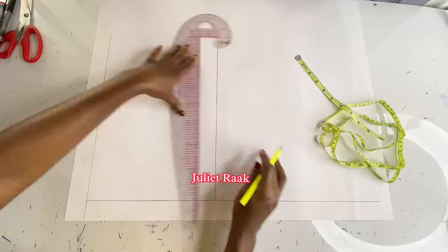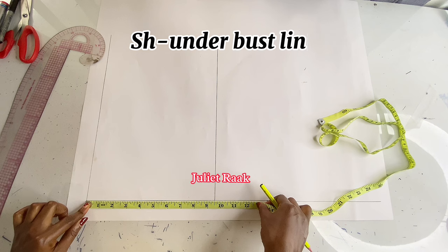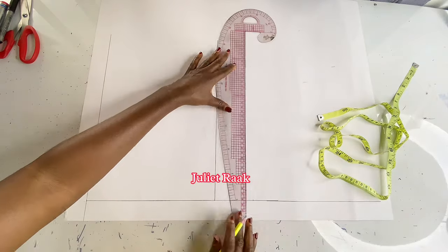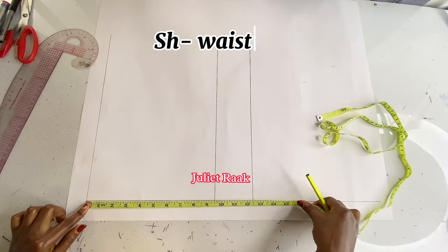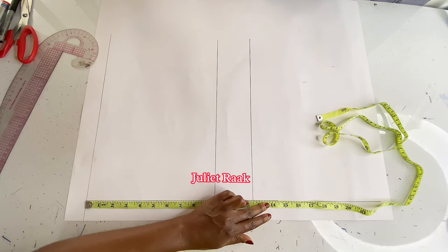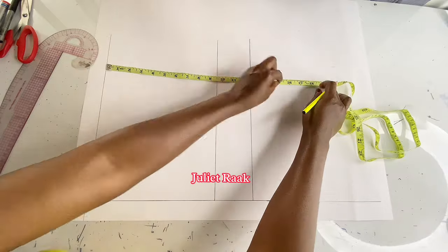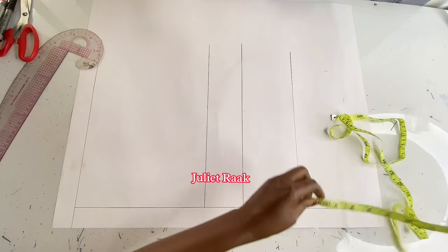I repeat the shoulder-to-bust line twice to get a straight line. The next measurement is from my shoulder to my underbust, which is 12.5 inches — this is what is called a vertical measurement. I'm doing this basic body block because of beginners who may not understand. The measurement I mark next is from my shoulder to my waistline, which is 17 inches.